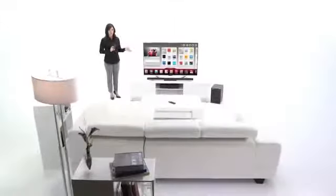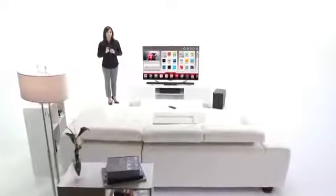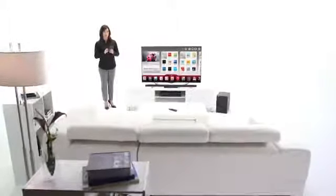What if you could operate your LG Smart TV with a touchscreen LCD device? With the LG TV Remote app, you can turn your Apple or Android phone or tablet into a next-generation touchscreen remote.